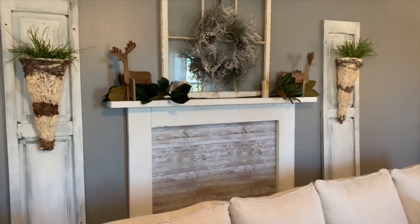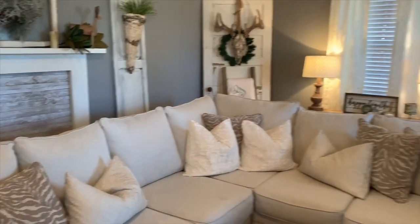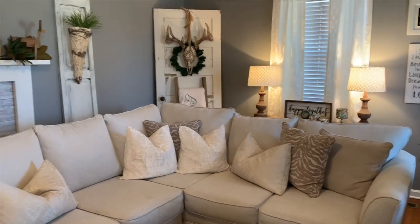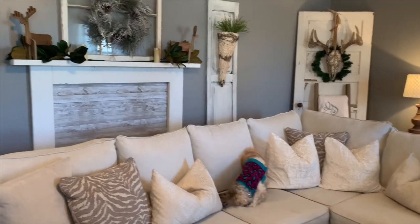Hey everyone, welcome back to my channel. Today I am giving y'all a home tour of my neutral winter farmhouse decor. If you want to see how I have my neutral decor right now before I decorate for Valentine's Day really soon, stay tuned.